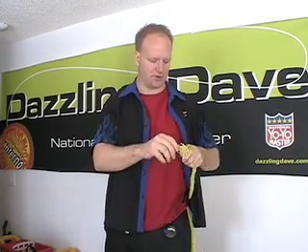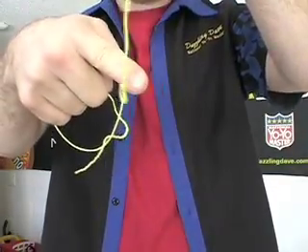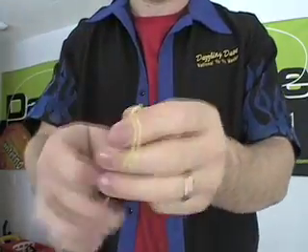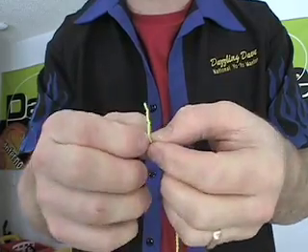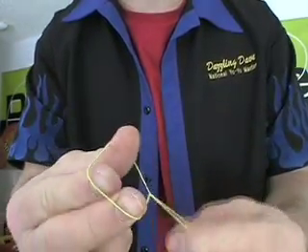Get a good quality extra yo-yo string. There are two ends of a string — one end is for your finger, and the other end just kind of twists together. That's the end that's important. You need to peel that string apart, as it's actually two strands. Once you peel it open, open it up large enough to fit over the yo-yo.